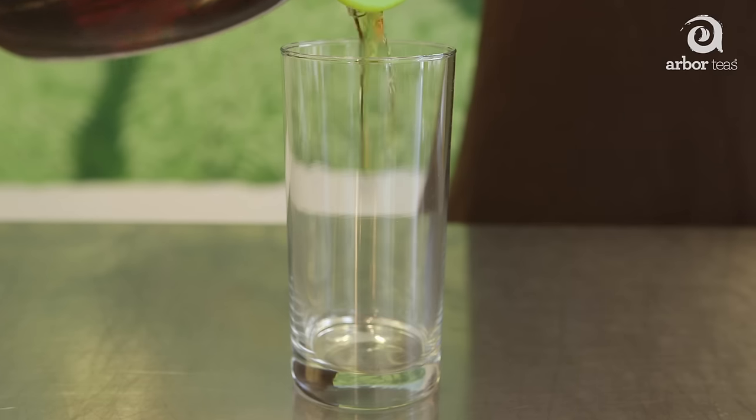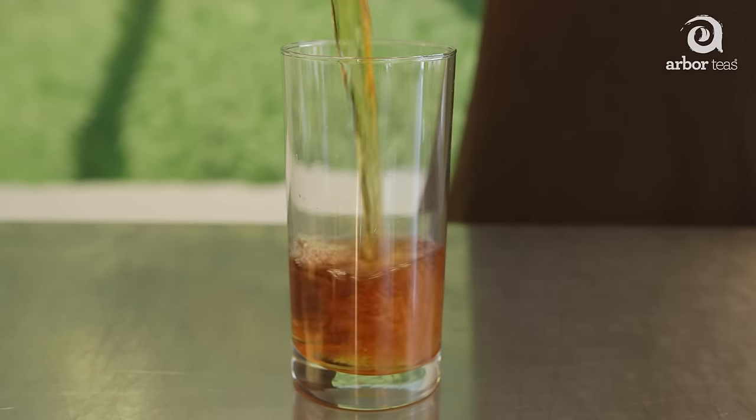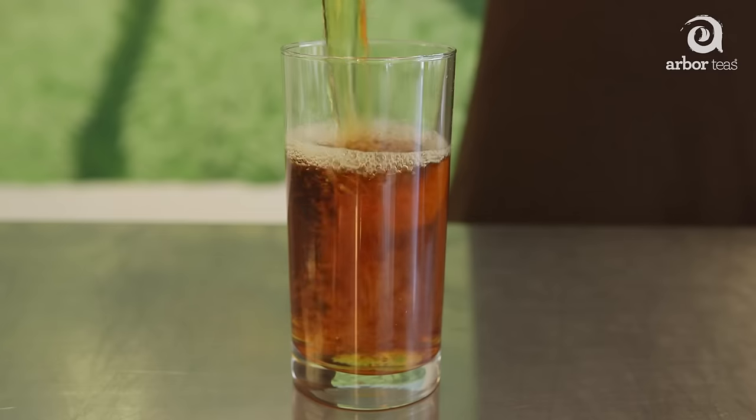Now just place your glass or pitcher in the refrigerator for six to ten hours — basically overnight. Remove the tea leaves when you've reached the desired strength, or strain the tea leaves when you serve it.